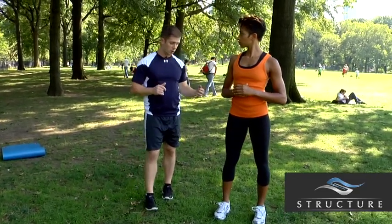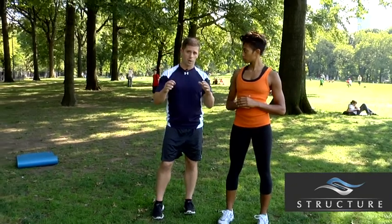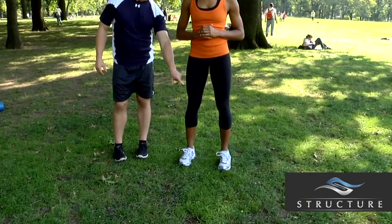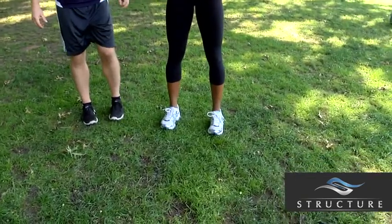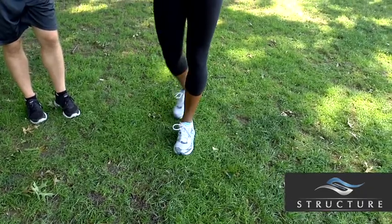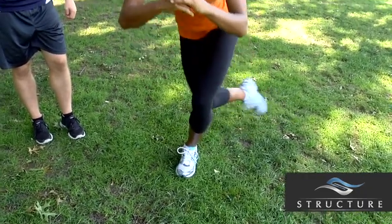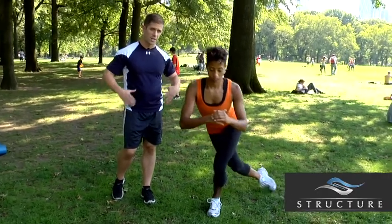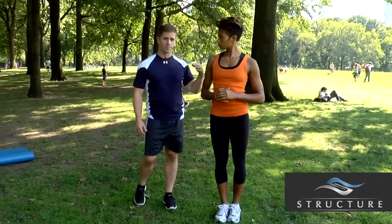One thing to note on the cross under lunge: we want to park both cars nice and tight in the garage. Her feet are separate right now — when she does this again, she's going to bring both feet in nice and tight to each other. That allows the quads, hamstrings, and groin to squeeze as she returns to that position.